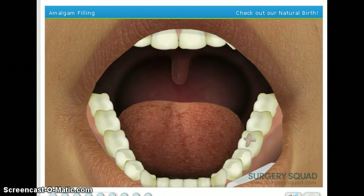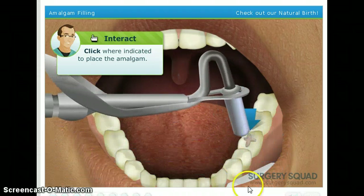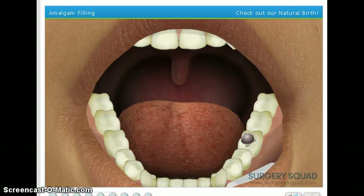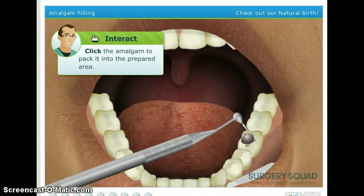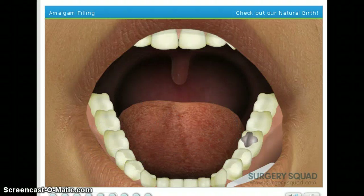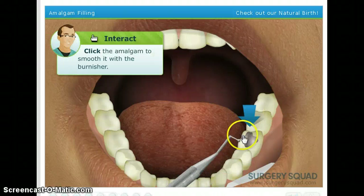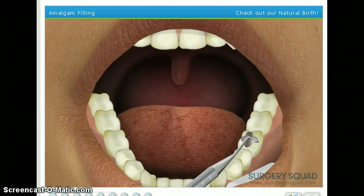Start by using the amalgam carrier to place the amalgam into the prepared area of the tooth. Oh yes, it's a good one. It's like a clutch there. Squishy, squishy, squishy. Smooth the filling using an instrument called a burnisher. Squishy, squishy, squishy.